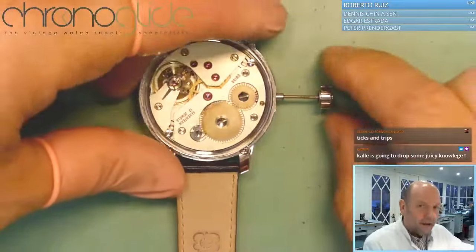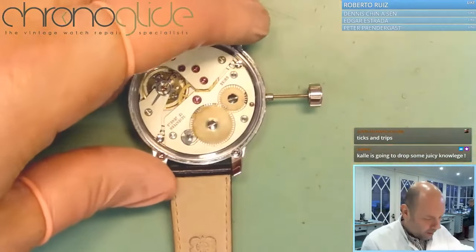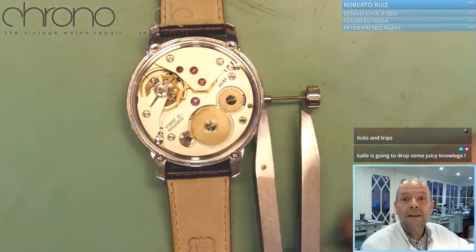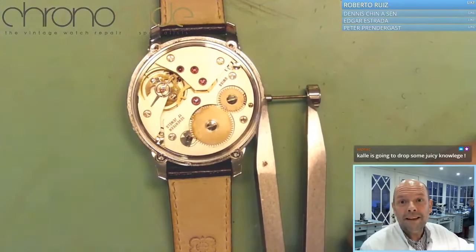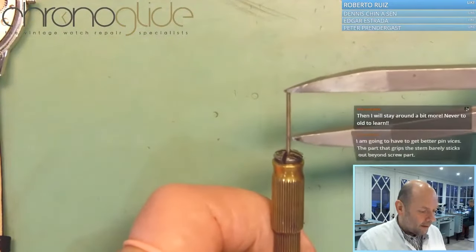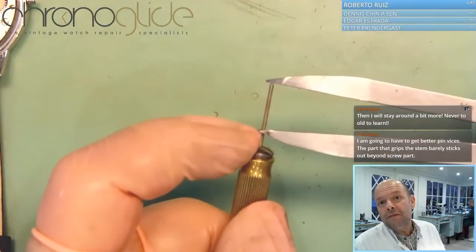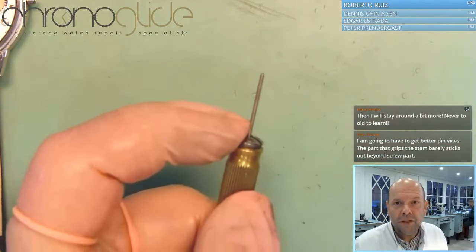Trust me. Make sure it's in the inside position — it's pushed inwards. Now the only thing we need to know is the space between the crown and the case. Now we know the winding stem is this amount too long. So if you grip it there with your finger and snap it off there, you've got the perfect length for your winding stem.